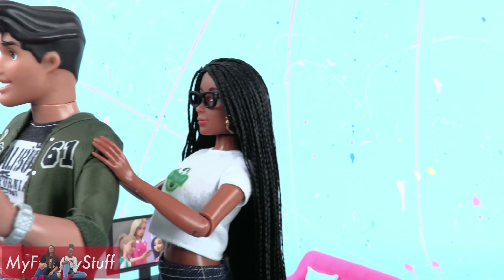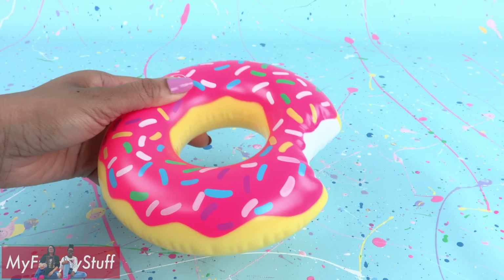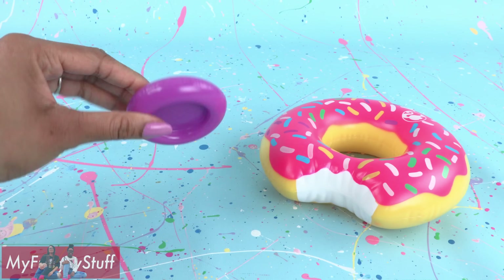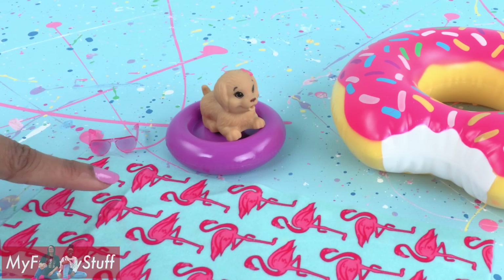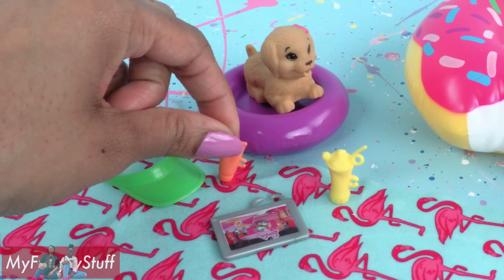We have one more playset to look at — the dolls will be ready for summer with this one. We have a large donut pool floatie made of plastic, so you don't have to worry about it deflating. There's a smaller one for the dog, sunglasses, a flamingo towel which is pretty cool, a visor, tablet, drink with a straw, water bottle, and sunblock.